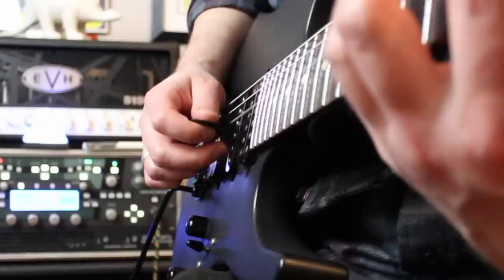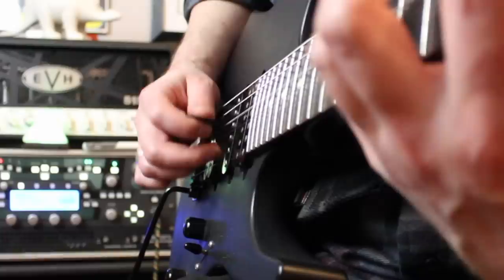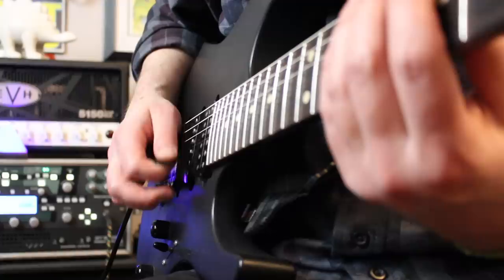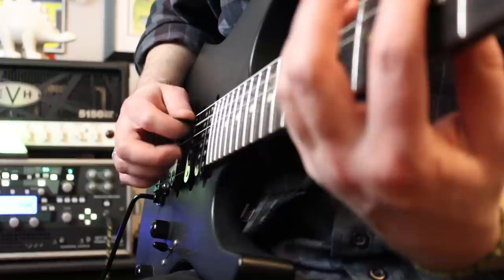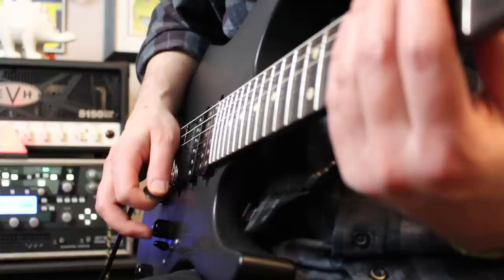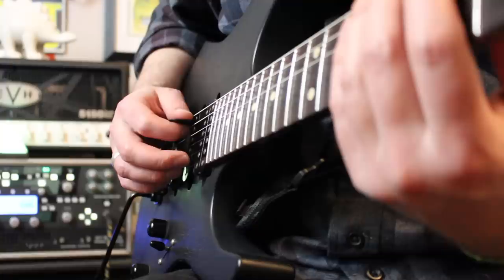Some of you might have noticed that the picking motion I make whenever I'm hybrid picking is very different than the motion my hand looks like whenever doing regular picking. Whenever we're doing standard picking, it's either the wrist or the forearm driving that up and down motion. Whenever you're trying to hybrid pick, that kind of motion doesn't really work because the finger you're using is constantly in motion, losing its point of reference for where those strings are. It becomes really difficult to reliably hybrid pick whenever the entire hand is moving up and down.